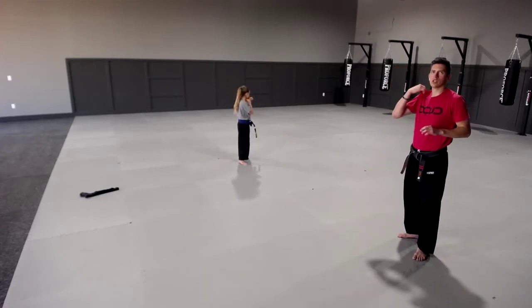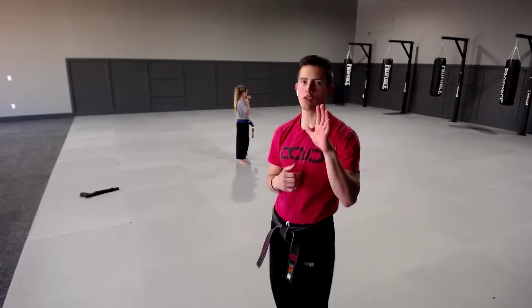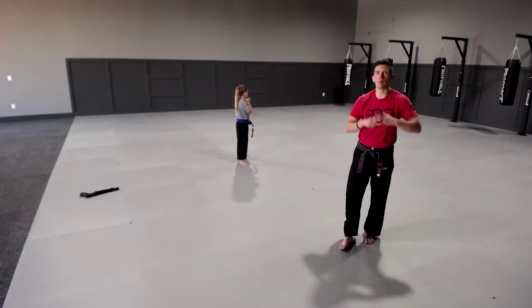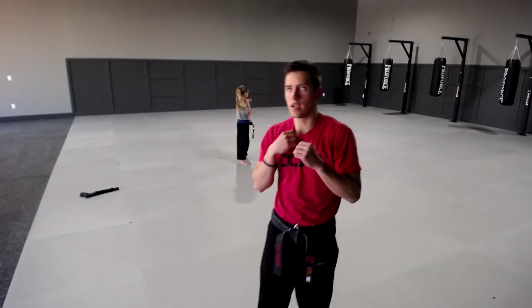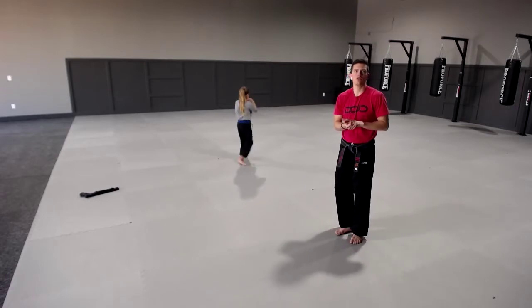Brielle, ready, go. Let me see it, Miss Aurelia — only five push-ups, not 500. Ready and go. Good job — make sure to keep those elbows in, guys. When we get back in and start sparring, if you get in that bad habit of doing karate like this at home, you're leaving your ribs open. Try to keep those elbows in. Ready, breathe, aya, and go. Good job UJ.